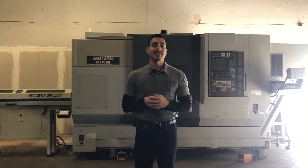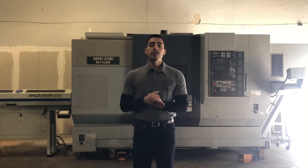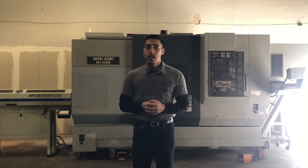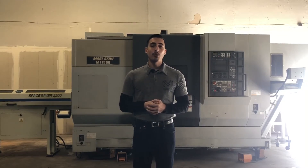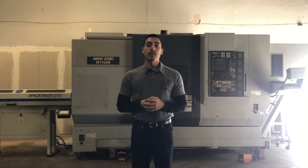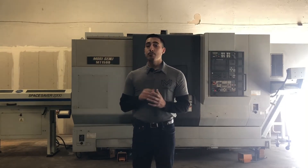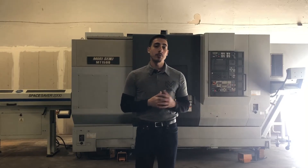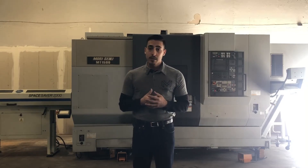It has servo controlled full C-axis on both spindles, a 12 station lower turret with live tooling capability and comes with some tooling, Y-axis capability, tool monitoring system, automated parts unloading system, an 8-inch big bore on the main spindle and an 8-inch chuck on the sub spindle, and rigid tapping on both of them.